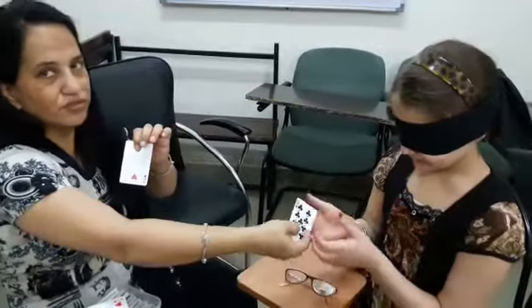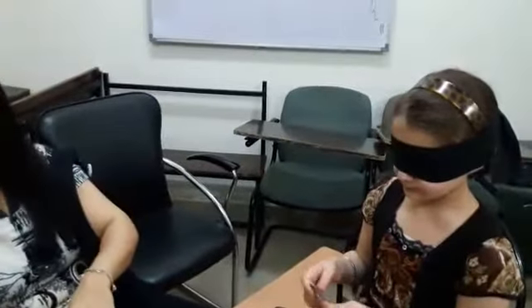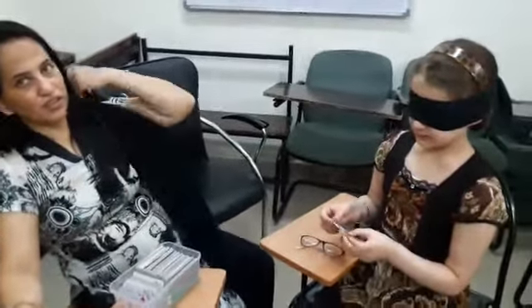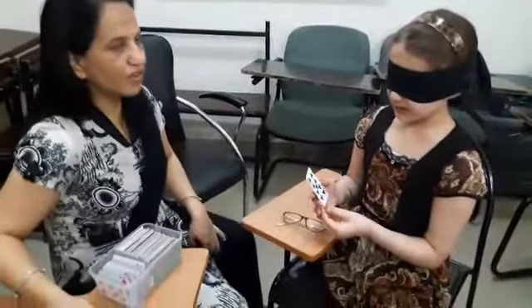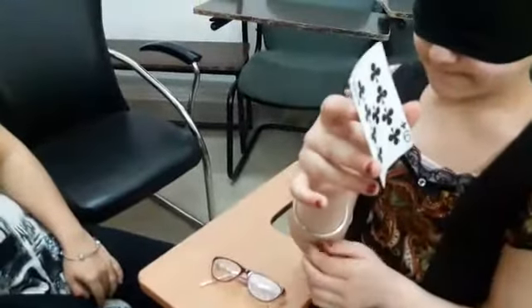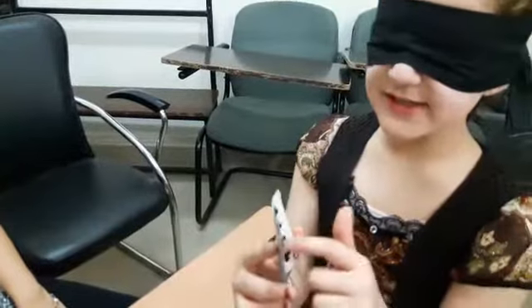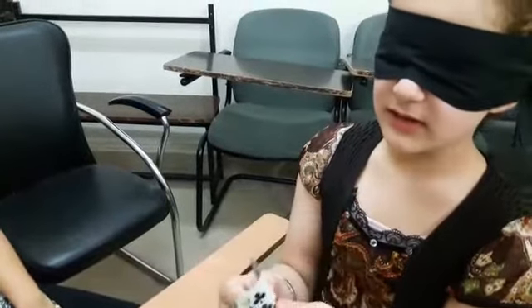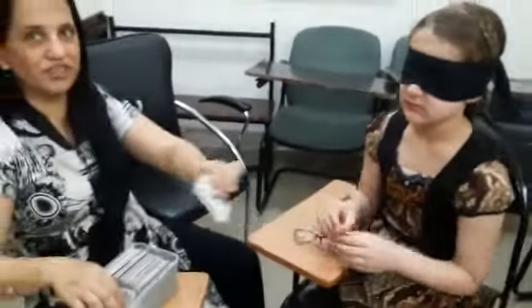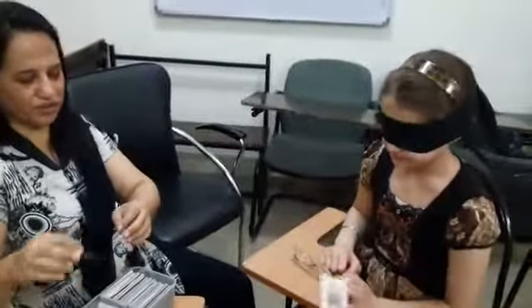Take this, last card for you. Trees. Nine. Trees. Black. Show the card. Trees. Speak loudly. Trees. Black. Nine. Very good. Thank you so much. Open the blindfold.